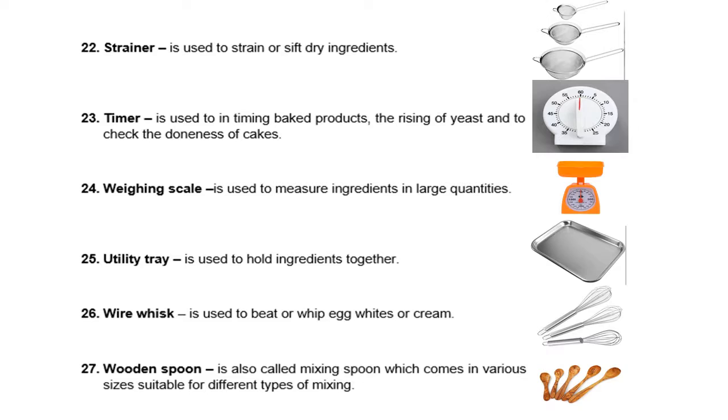The difference between the wire whisk and the rotary egg beater is that the wire whisk is smaller than the rotary egg beater. With the rotary egg beater, you push the handle and it rotates automatically, while with the wire whisk, you yourself have to manually rotate it to beat the eggs.